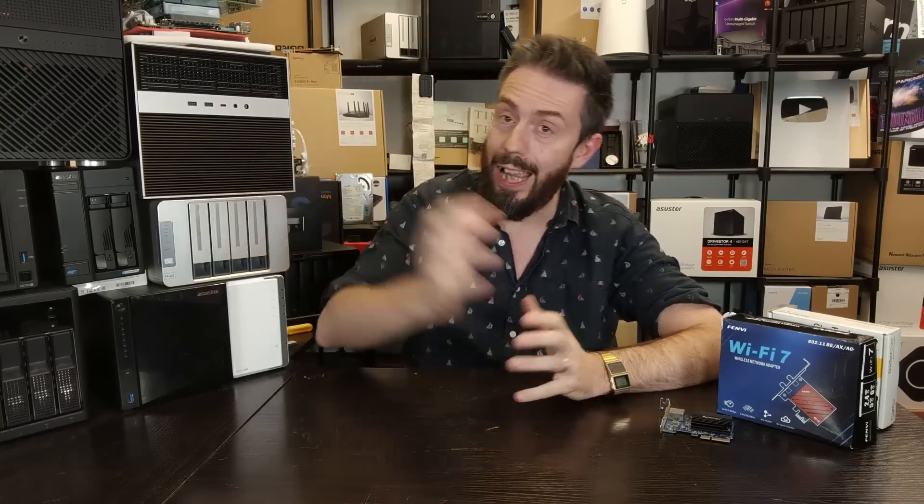Hello, and that is right. These days, upgrading the network connectivity on your PC, your Mac, your mobile phone, and of course your NAS, has never been easier.